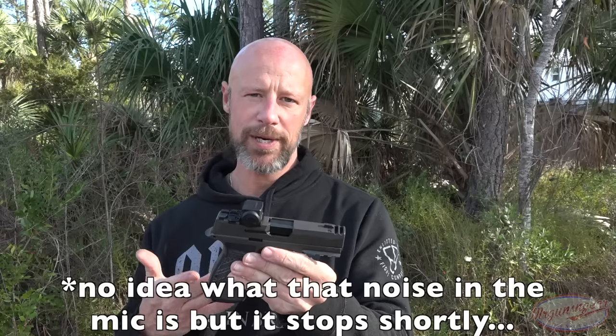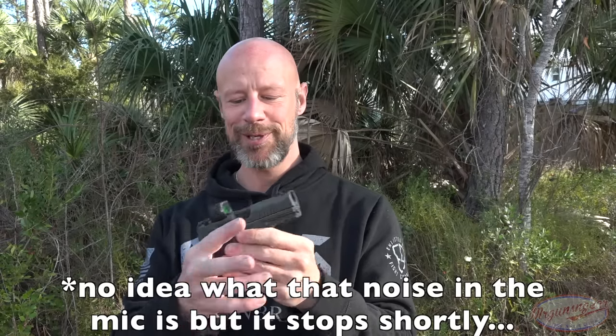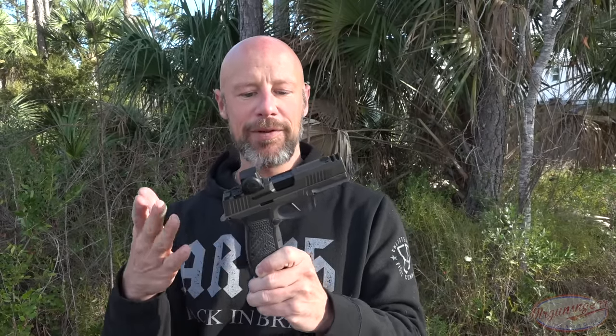The most important things to discuss are price point and reliability. Price point on this one is not cheap — the MSRP is $1,299. What's interesting about SIG Sauer is you can actually go to their site and add all these components to your cart individually, and it comes out much more expensive than the MSRP street price. If you already have a P365 fire control unit, that gives you the option to buy just the components rather than a whole new gun. Price point is definitely not cheap, but it is a unique gun for a unique role and probably a unique buyer.